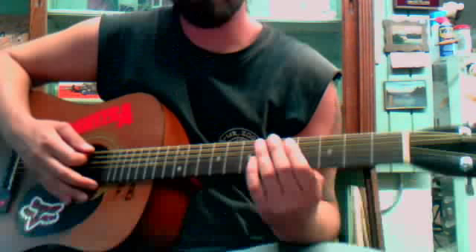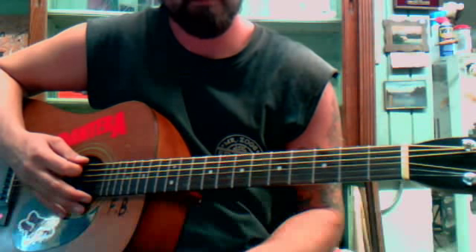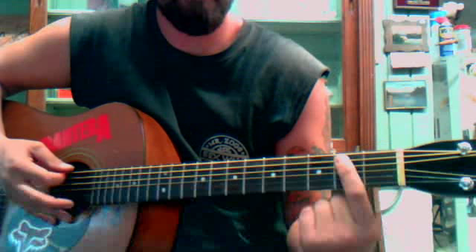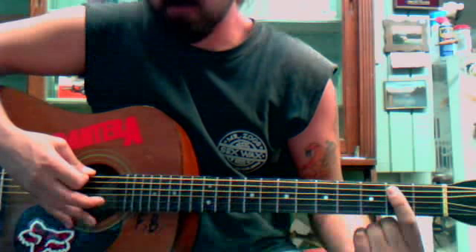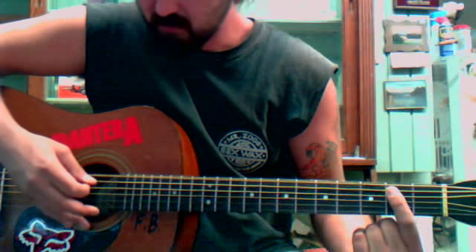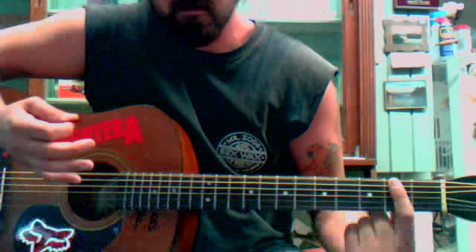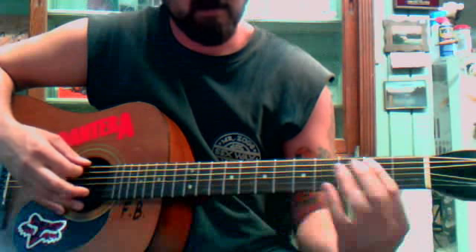This is 'Hardest Button to Button' by The White Stripes. It's real simple — starts out with E minor. On the picking, you pick the top string first and then pick your way up. You do that throughout the whole song until you get to the strumming part.